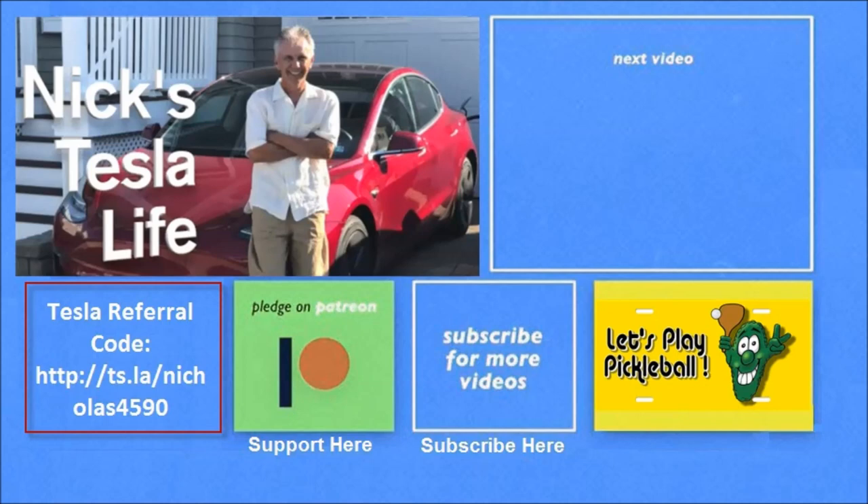Thanks for watching my new channel Nick's Pickleball Life. If you're interested in any of my other pickleball videos, they're here in the top right. Check out my other channel Nick's Tesla Life here in the top left, and please don't forget to subscribe.